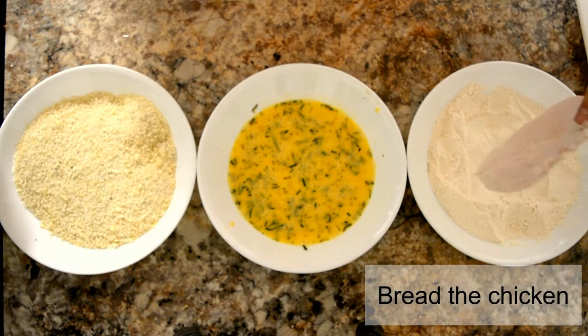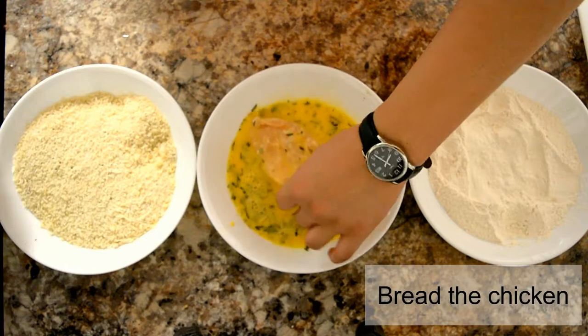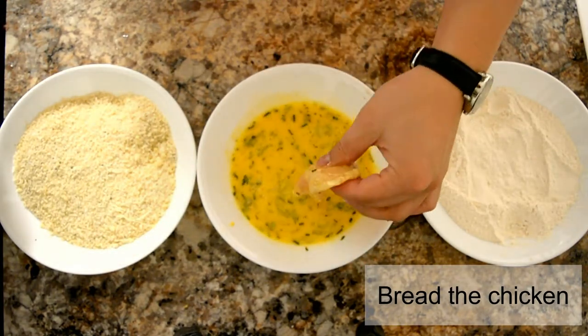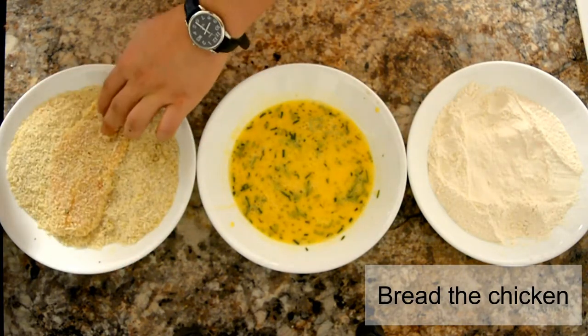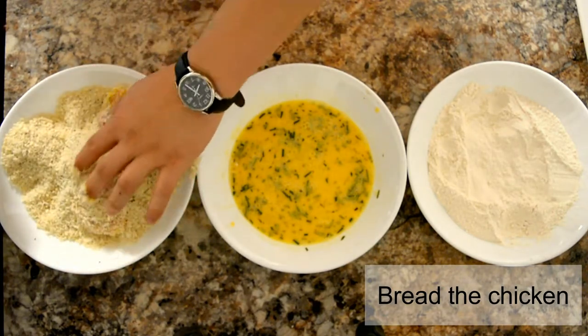Once you're done with that, coat it in the eggs. Finally, press it into the breadcrumbs — make sure you pack it nice and tightly, and remove any excess breading.